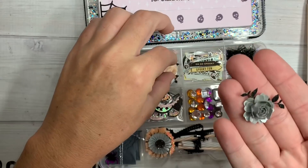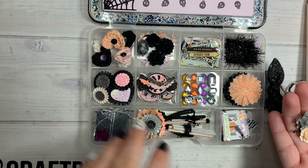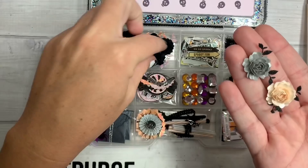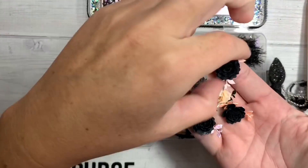Over here she's made tiny little paper flowers — I would have to have tweezers to make any of these. I couldn't make this if I tried. And look at the itty-bitty leaves that she cut out. How cute.